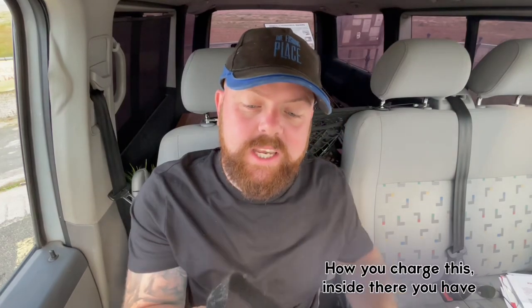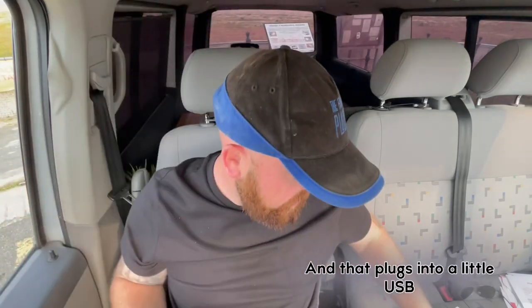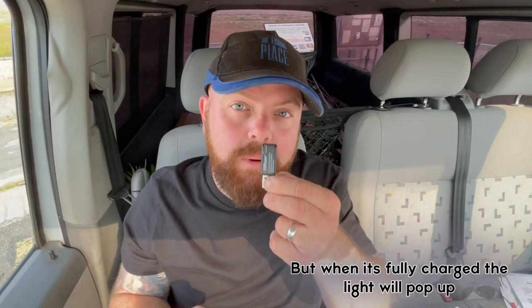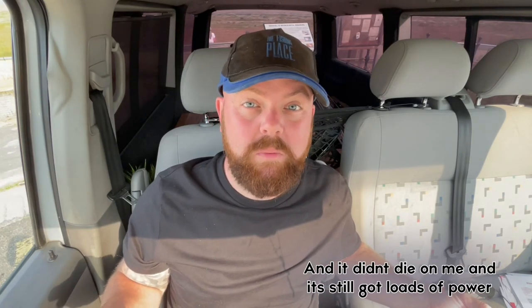To charge it, inside there's a little tiny battery which you can see hanging down, and that plugs into a little USB. When you're charging it there won't be a light on it, but when it's fully charged the light will pop up, and it's meant to last for two hours. I used it all day yesterday and it didn't die on me — it's still got loads of power.